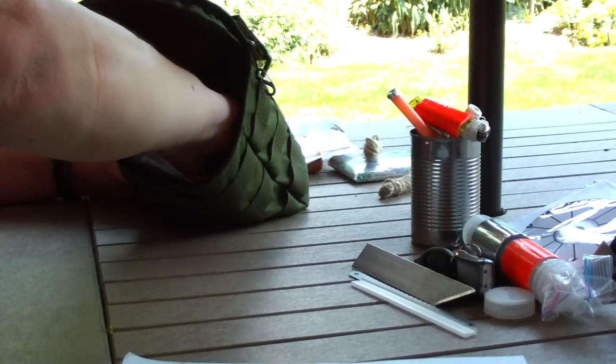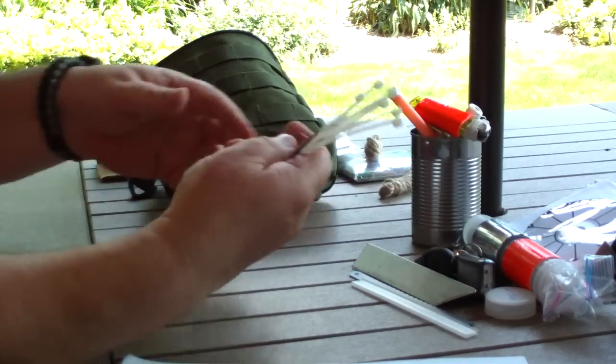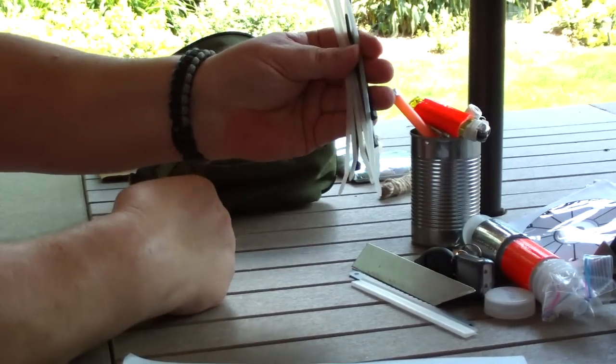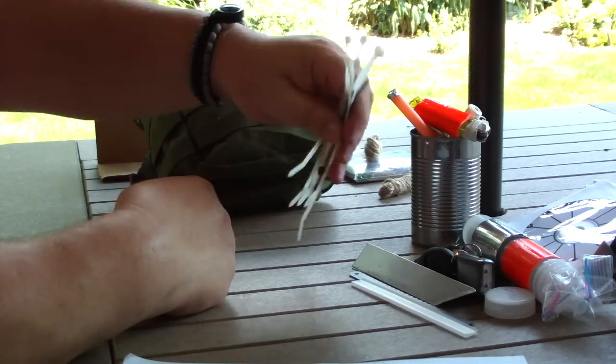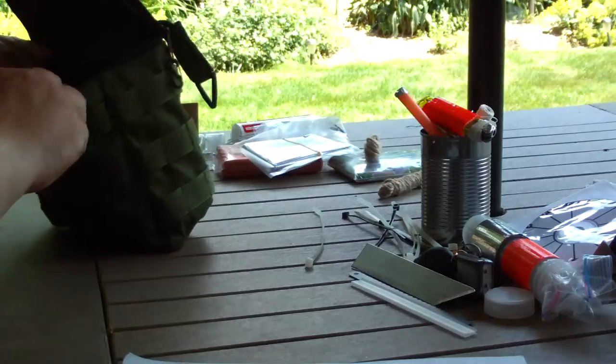Wire ties are really handy to carry — they don't hardly weigh anything but they really come in handy, especially if you've got to put a shelter up real quick. They work great for that.